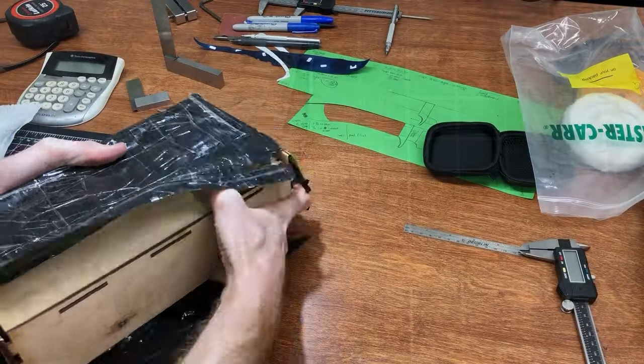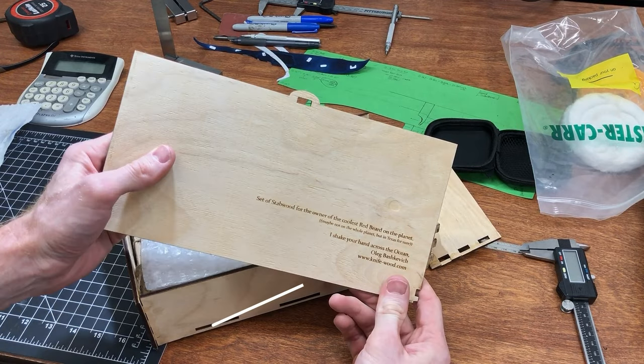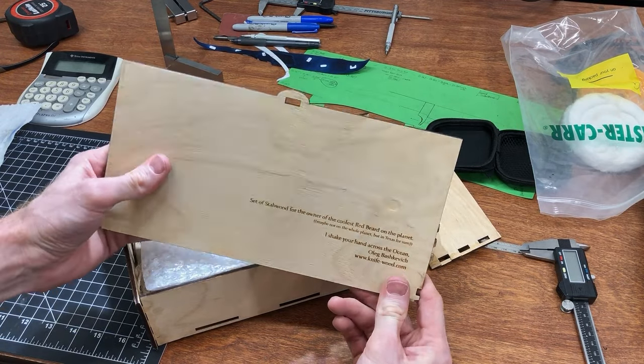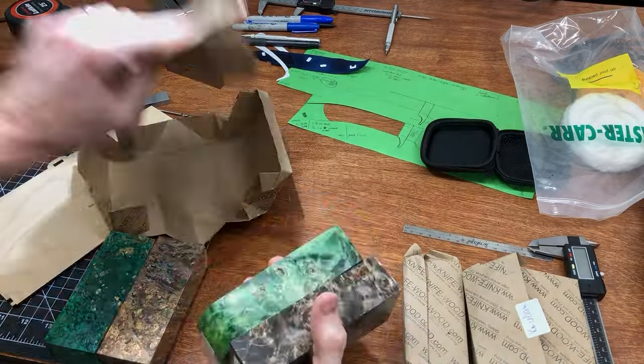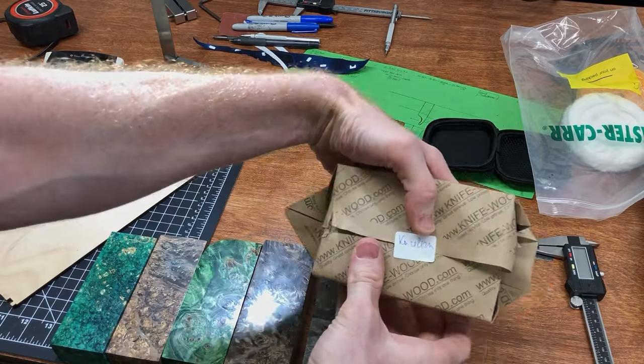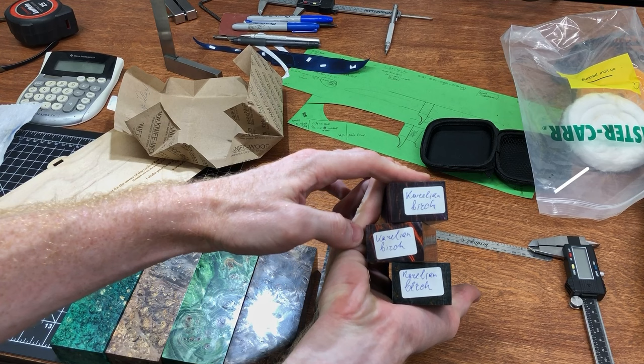Oleg from KnifeWood.com contacted me during the last YouTuber's Knife Making Challenge and offered to send me some wood blocks. I'm sure glad I accepted because these blocks look awesome. Major thanks to Oleg — if you're interested in getting some exotic stabilized wood, check him out. For this project I selected some birch that had been stabilized and dyed a greenish-blue color.